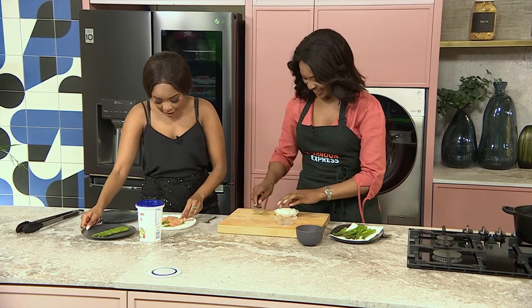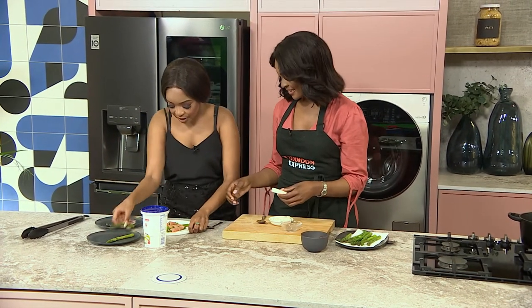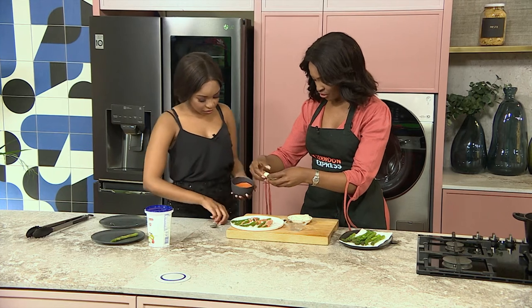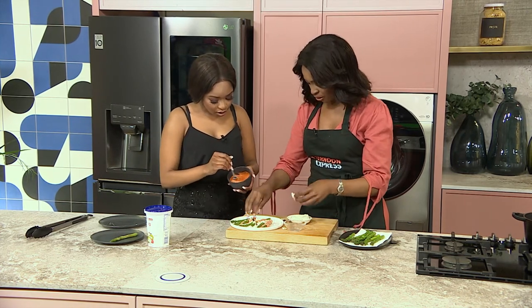I'm a cheese lover and I haven't been shy about that. So of course, sprinkling that feta on top — I've got some with salmon, some without. Looking really, really good. You'll just drizzle some feta cheese on top, and then you can add our sauce — just drizzle that on top.